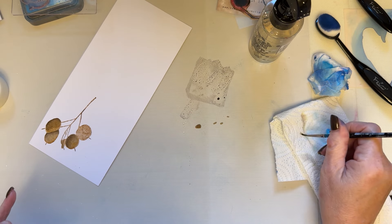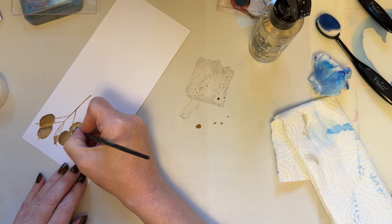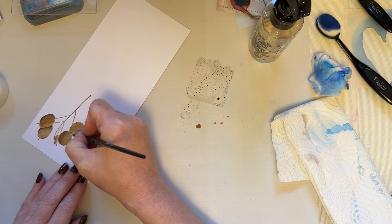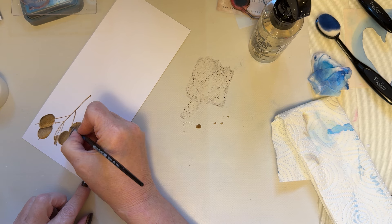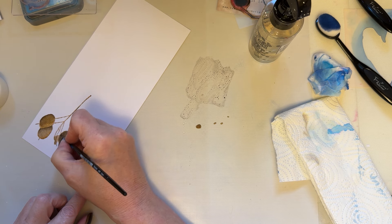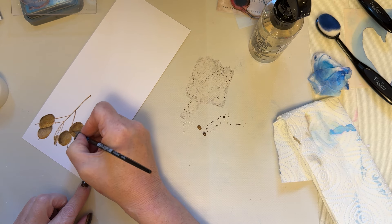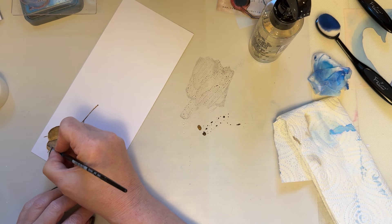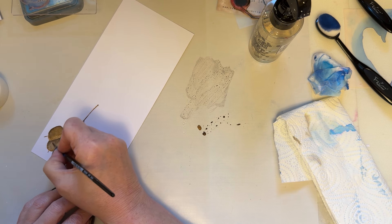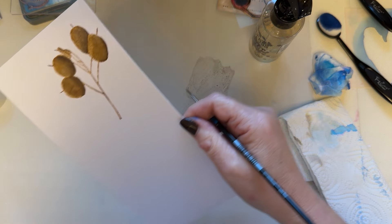I'll also show you if I get it wrong as well, because I like to be all inclusive and show the whole process. I'm just using oxides here to show how you can still create depth and dimension. I stamped with vintage photo and I'm adding a darker shade with scorched timber. As I blend out, my brush is still wet so it blends out that vintage photo as well. Here I haven't got enough darkness — pick up a little bit more of that scorched timber and add more, so that it's a little bit darker.